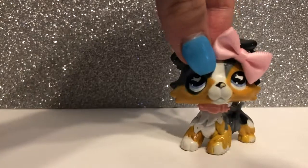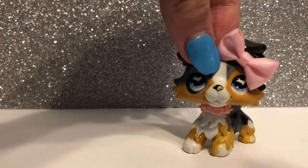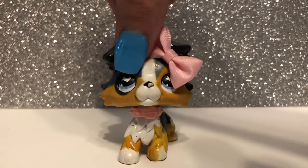Hey, it's Beans! And today's video is a Calico Critters set review. I have two different sets to review, so let's get into the video.